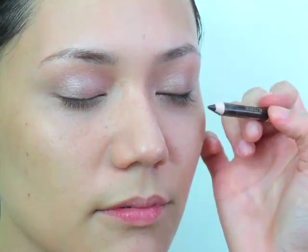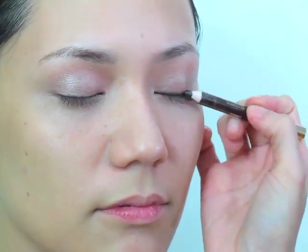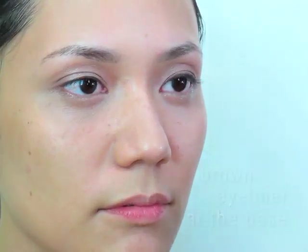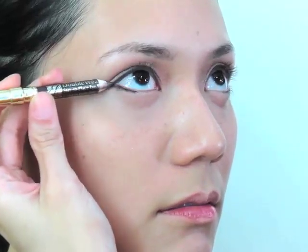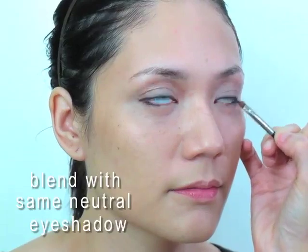J.Lo is also known for her really long lashes, so we're applying brown eyeliner at the base of her lashes to make it look fuller and thicker. Let's define the eyes by darkening it at the corners. We're opening up her eyes and we're going to tie in the top with the bottom by using the same eyeshadow we used, just blending it in.